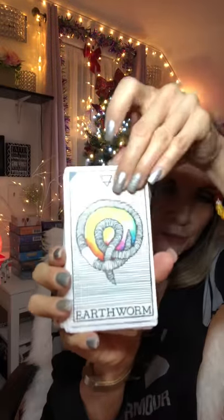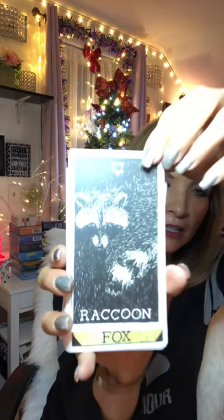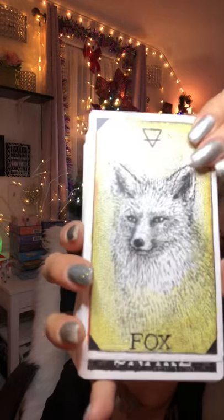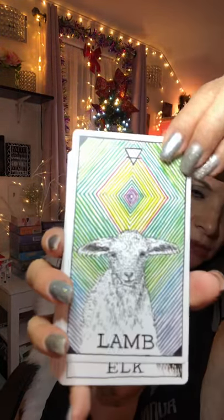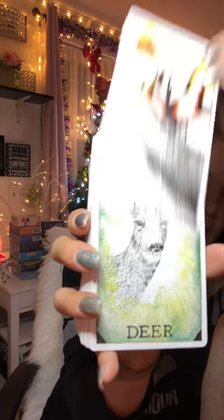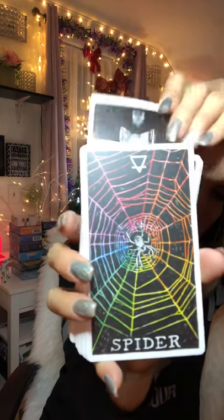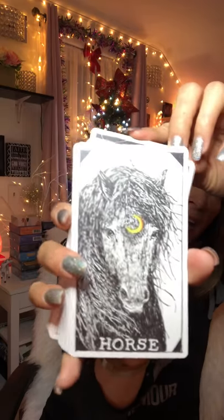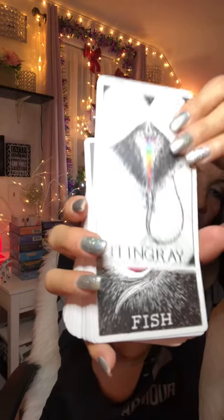The first card I see is a bear — that's beautiful, and my dog's named Bear! Then we have earthworm, mouse, rabbit, fox, snake, buffalo. These are beautiful. Look at that elk. These cards are not like your traditional oracle cards — there are specific meanings, which is why I wanted to get them. I have other animal decks but they're not as detailed as these.